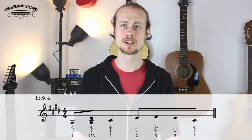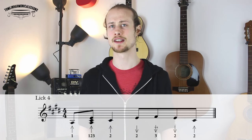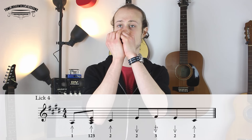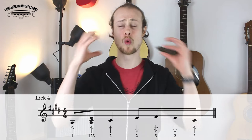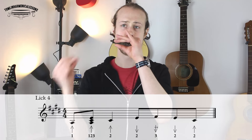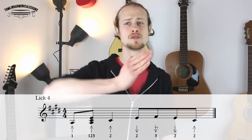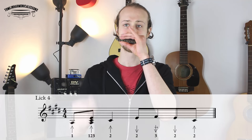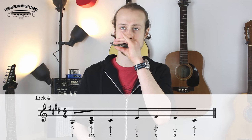Then we go into lick four, which is a variation on the four chord lick. You're still starting with the one-blow, one, two, three-blow chord, and then two-blow. And then we have a little sequence of eighth notes: two-draw, three-draw whole step bend, two-draw, two-blow. Let's put those two halves together. Let's try that slowly, and then a little bit faster.